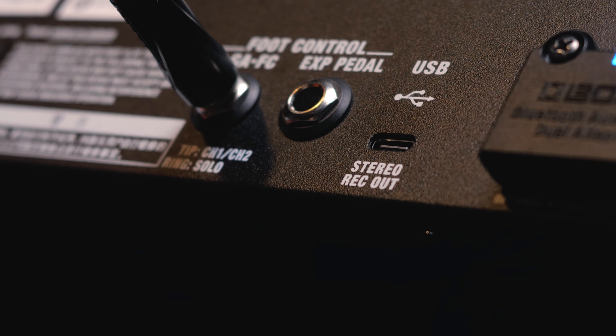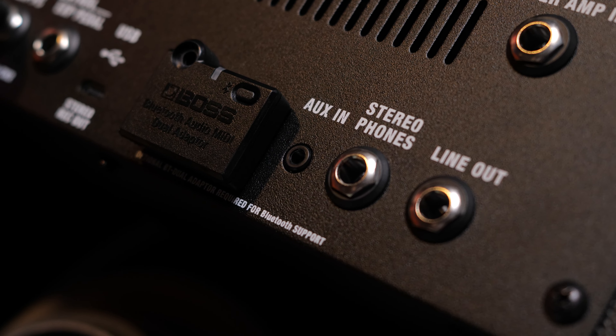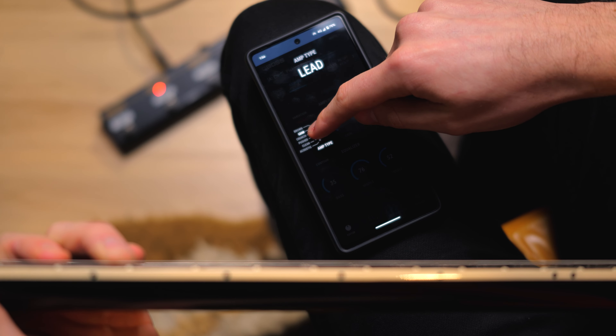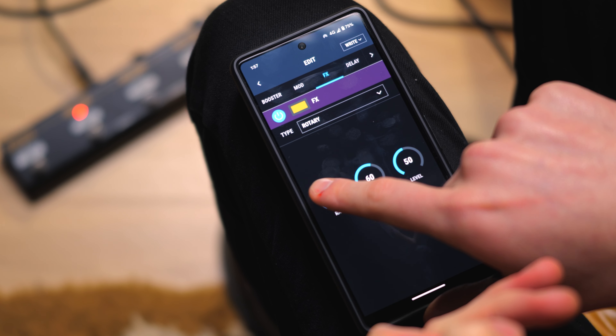We've got updated connectivity with USB-C, stereo headphone output, and a new Bluetooth compatibility with an optional Bluetooth module, so you can finally edit your tones from your smart device on the fly.